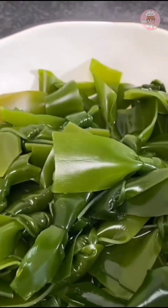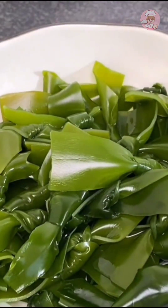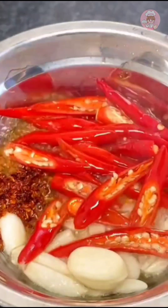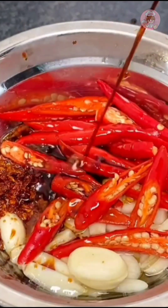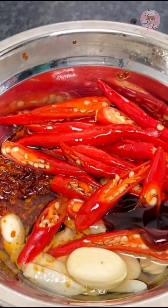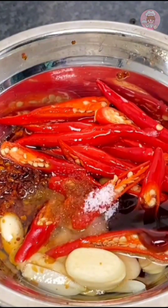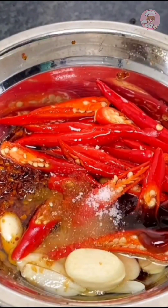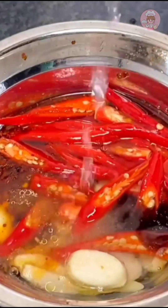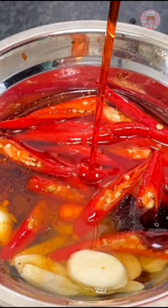For the kelp — I have already blanched it. Prepare a little garlic, chili powder, and millet peppers, then drizzle some hot oil. Add ginger, soy sauce, oyster sauce, salt, sugar. If you like sour food, you can put more vinegar, more chili oil, and sesame oil.